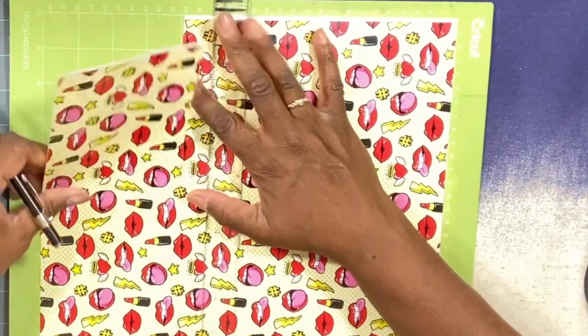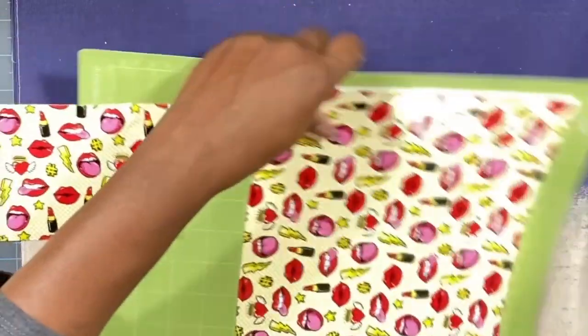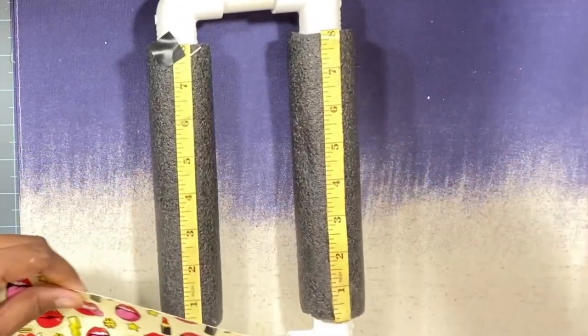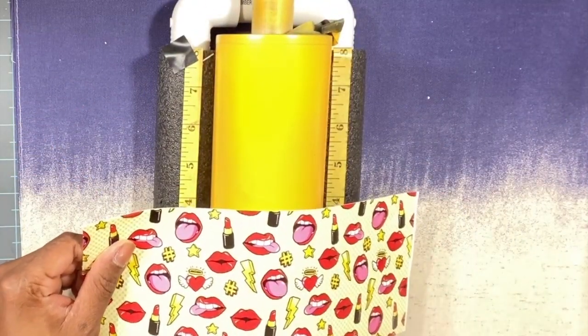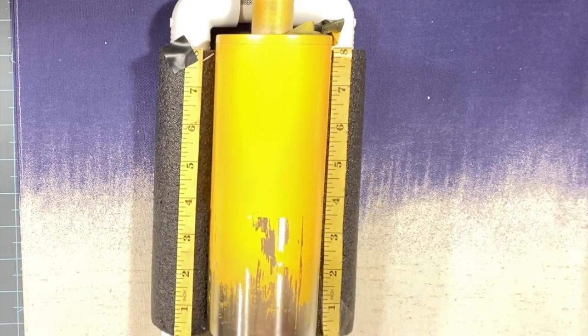We have our piece — sometimes it doesn't cut all the way through so I like to apply a lot of pressure. I'm taking my tumbler and lining it up so I want the lips to be going down this way. We're just going to try to line it up and get it aligned as smoothly as possible.